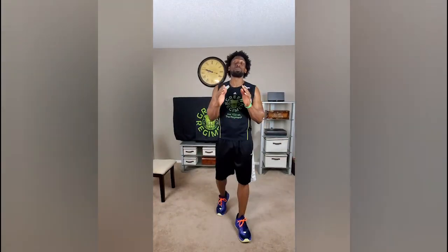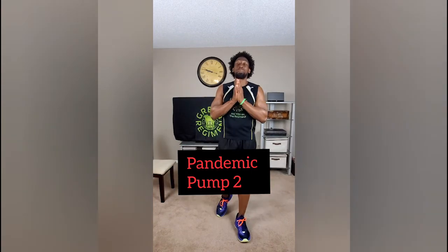What's going on, Leaf Family? This is Ty with Green Regiment. Today is day number four, Pandemic Pump part two.